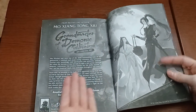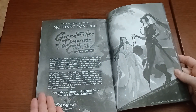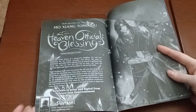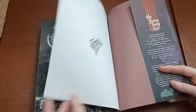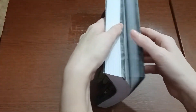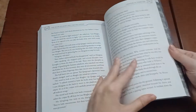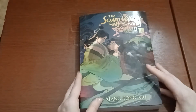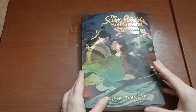And then we have an ad for Grandmaster of Demonic Cultivation, and an ad for Heaven's Official Blessing. And that is the end of this one. Oh, I forgot to tell you — Volume 2 is 302 pages. I think it's a little bigger than the last book, or maybe about the same.